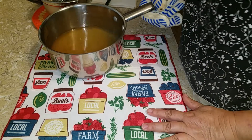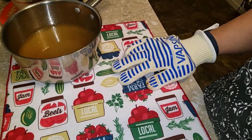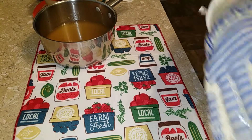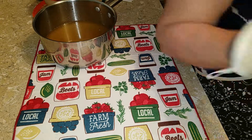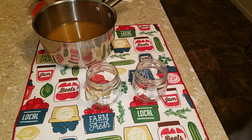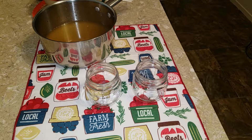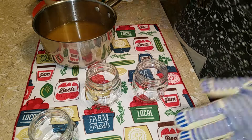Here's my lard — it's hot. Nice and pretty. My jars have been in the oven for 25 minutes at around 220 to 225 degrees. Let me bring those over. I'm just going to do two at a time — actually let's bring the third one over too. I may only get two jars out of this, we'll see.